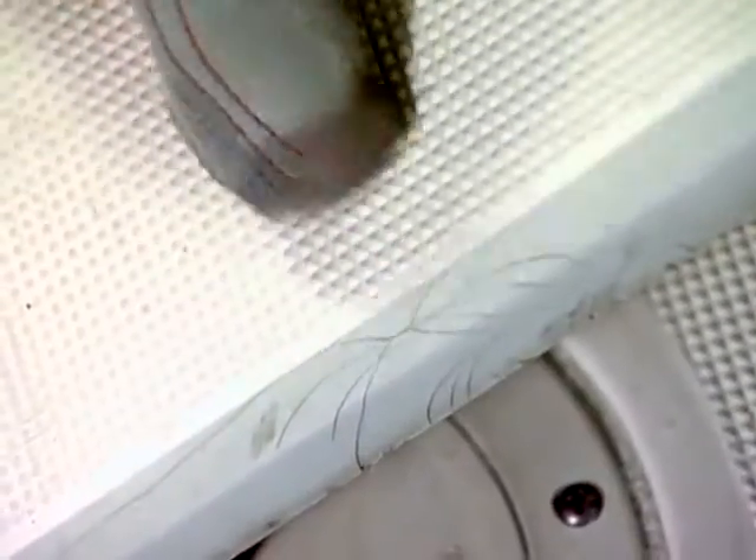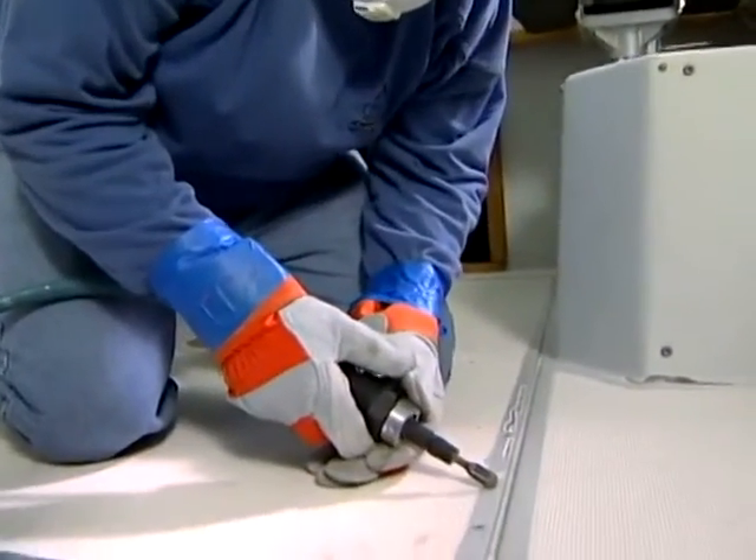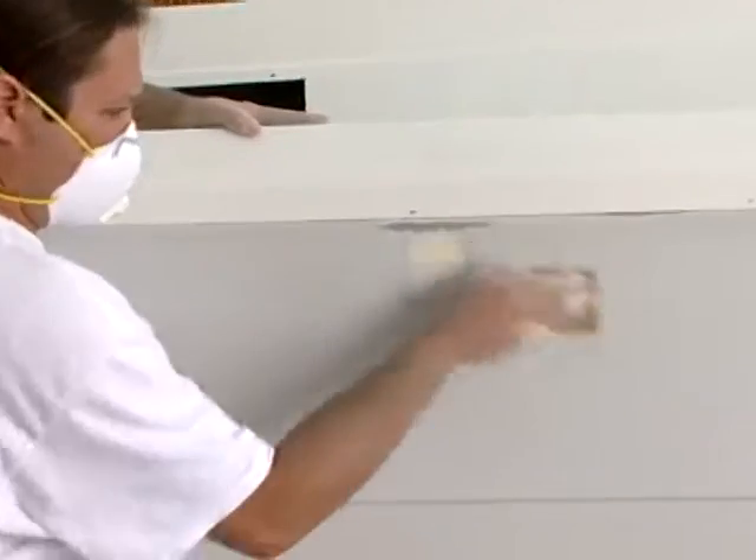We had some spider cracking issues, and we showed you how to deal with some spider cracking issues. Well, today on the program, we're going to get even more into that topic.